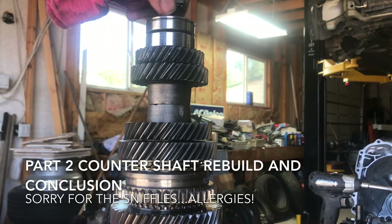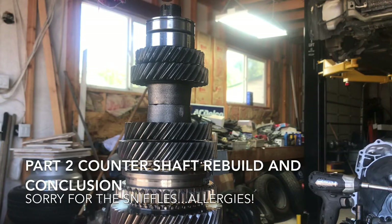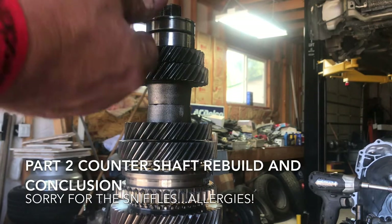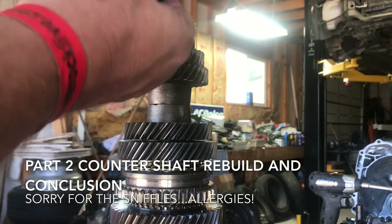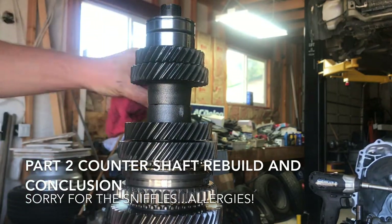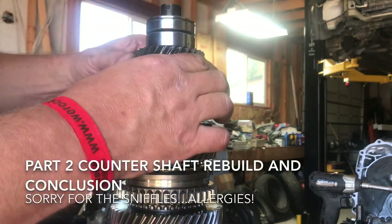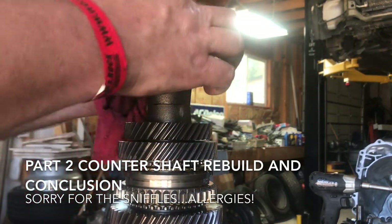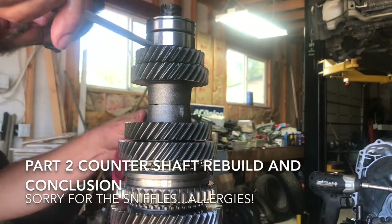We need to pull those bearings and everything out. There's a little thick washer here you want to keep with it, so in an effort to keep it from getting mixed up I just set the nut right back on it how it goes, set it off to the side so I know exactly the order it all came in.